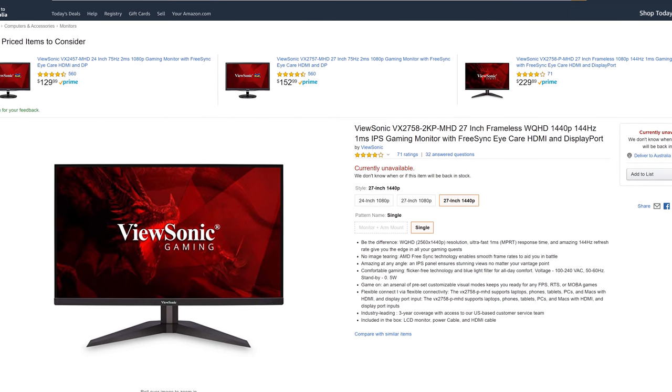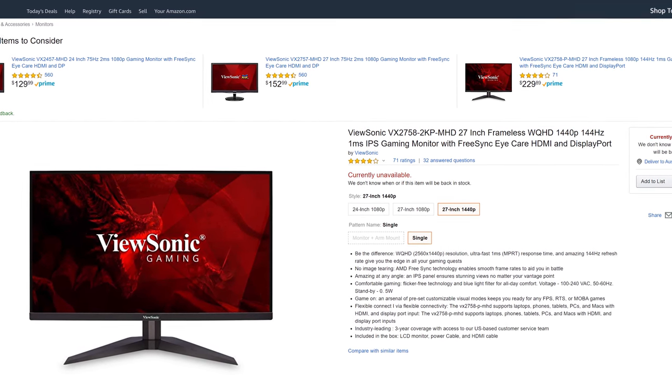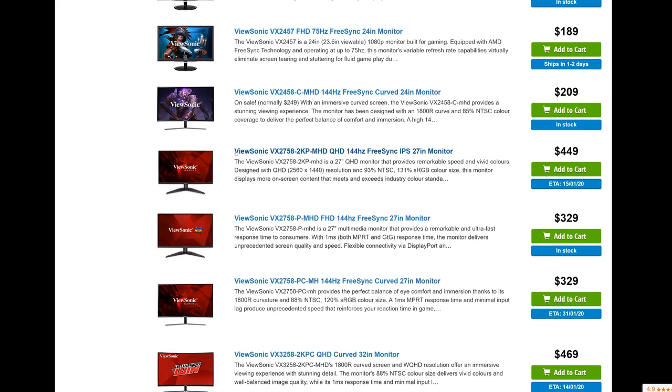It's not just Australia where these monitors are frequently unavailable — at the time of filming this video it's also out of stock on Amazon with no return date in sight. If you are interested in this monitor, be sure to carefully check the product name and include the '2KPMHD' part in your search. If you accidentally end up with the PMHD version instead, that's just the 1080p monitor, not 1440p — which is kind of why I hate the name ViewSonic has used here.